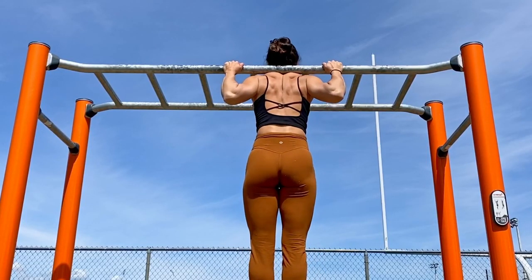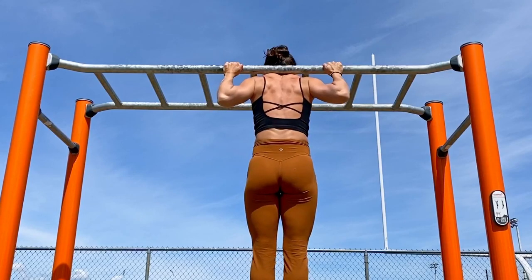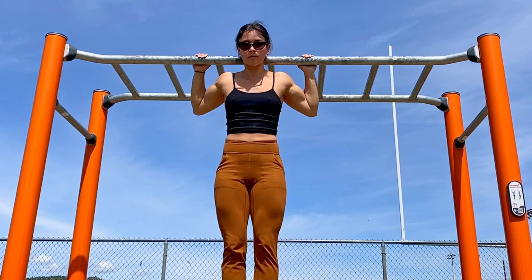Next, on to some behind-the-neck pull-ups. This exercise isn't going to be for everybody — you do have to have some good mobility to work on this — but I actually really like them so I'm going to keep doing them. If you want to get better at this, find a way to get to the top position and perform some holds and some negatives.